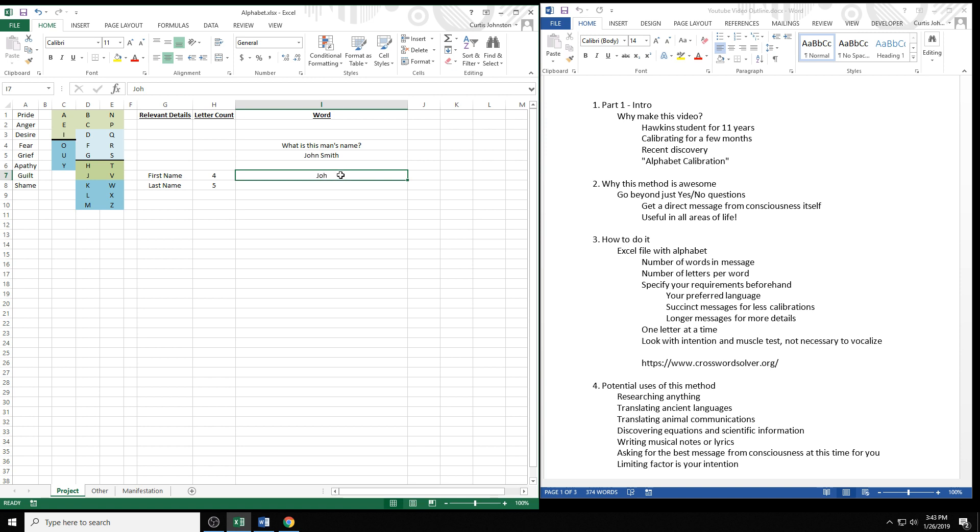Because I'm familiar with the English language, I would guess that his name is John, and I could just say 'this man's name is John — true or false?' and it would test true. But I'll find the last letter anyway: 'column C' — false, 'column D' — false, 'column E' — true, 'top half' — true, 'green part' — true, 'P' — false, 'N' — true. So the first name is confirmed as John.